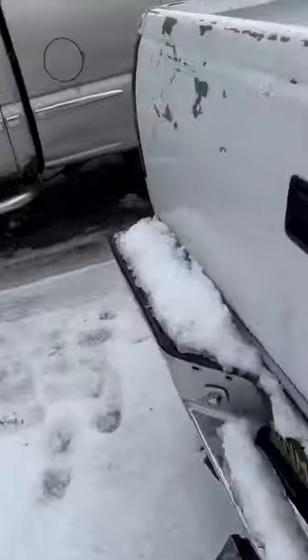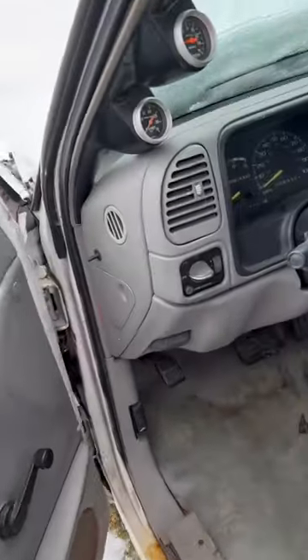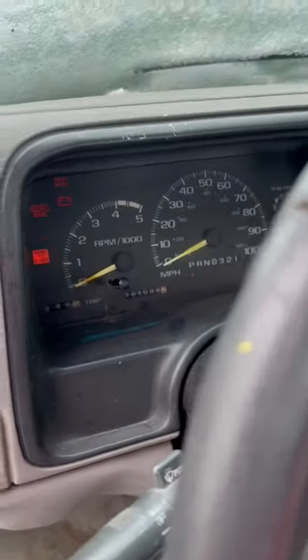That's the best way to find a couple extra ponies with your 6.5 and make it a little bit more reliable and dependable while you're towing or working the truck.